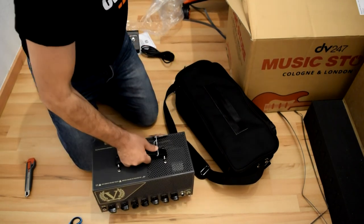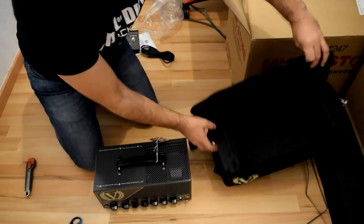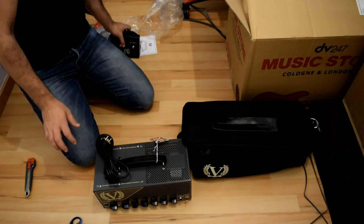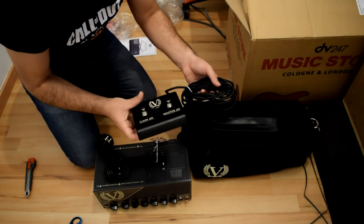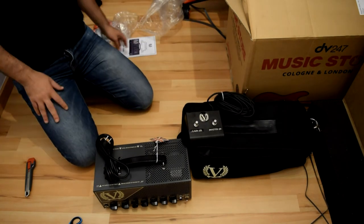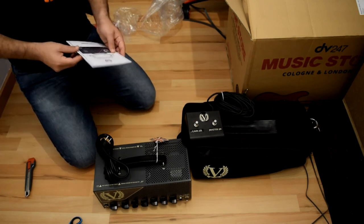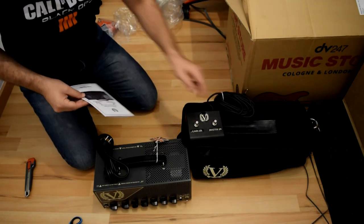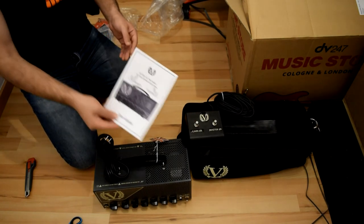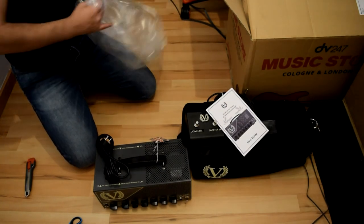That's for the unboxing: amp, a lovely bag - really well protected - power cable, and foot switch. It's for Gain 1, Gain 2, Master 1 and 2. And you can also put it in the other place so it can be like Channel 1 Gain 1 with Master 1, Gain 2 with Master 2, and the other one - this switch will be FX Loop on and off. And it has its user manual - I already read the manual on the internet before I received the item - and some plastic bags.